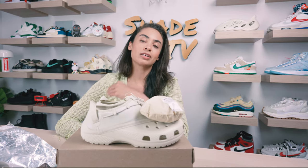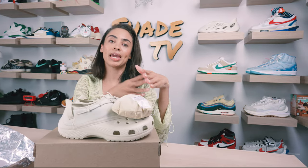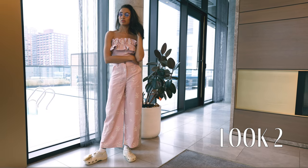Then for the second look, I decided to wear some color — I went with a neutral palette of pink and beige with a floral print for pants and then the matching ruffled top.